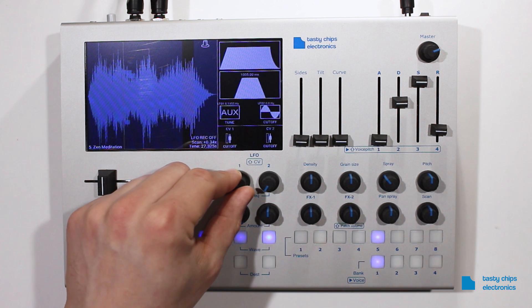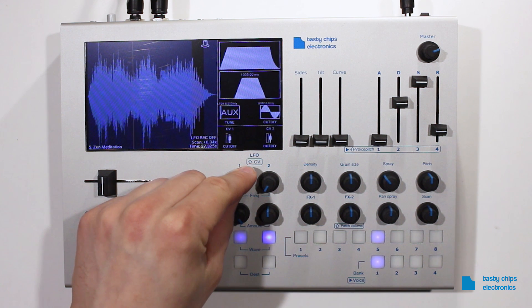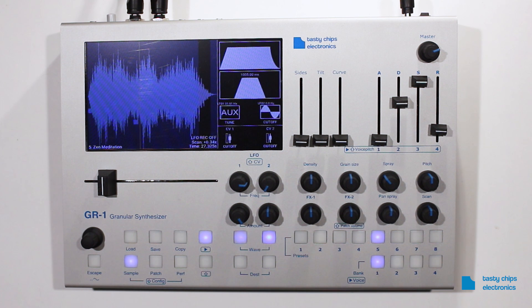Replaying the AUX waveform using the LFOs means you can stretch it out to an hour or compress it to 20 milliseconds. A recorded AUX waveform will be stored inside a patch when it is saved.